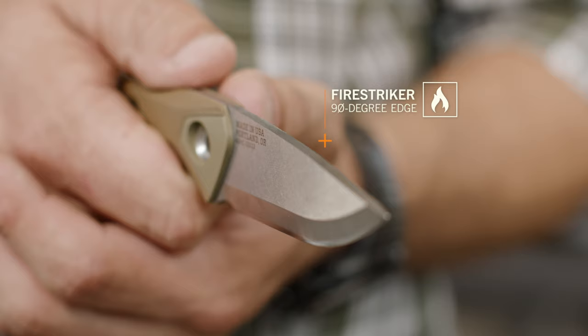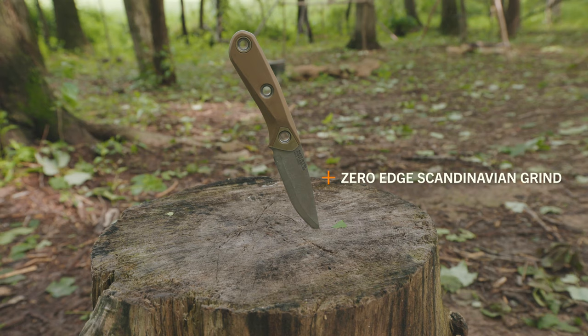You don't want to carry extra gear to start a fire, so all you need is the 90-degree edge and a fire steel to throw sparks straight into your tinder. If you do manage to dull your blade, the zero edge makes it really easy to sharpen in the field.